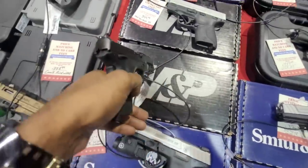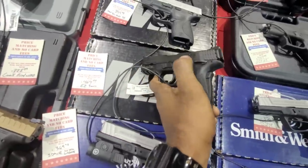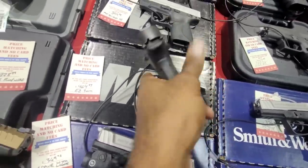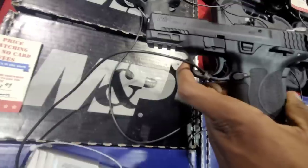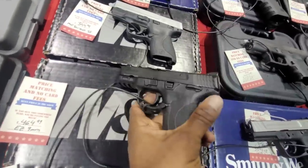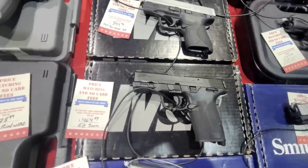We've also got the Smith & Wesson EZ. The EZ is a really good firearm, especially for people starting off — especially the ones with the thumb safeties. A lot of people are concerned about safety when they're first starting off. This one has the most safeties you can ask for: thumb safety, grip safety, but no trigger safety. This one's going to have a super easy slide to rack, and the magazine loader is super easy to manipulate.